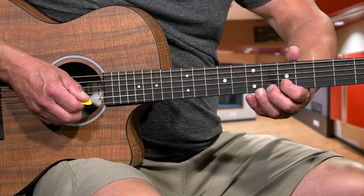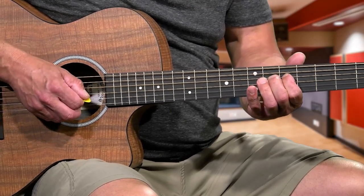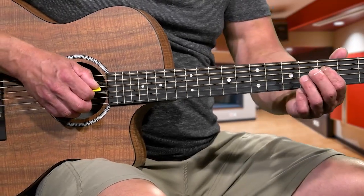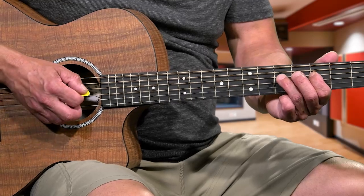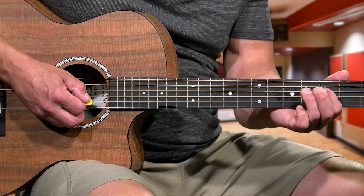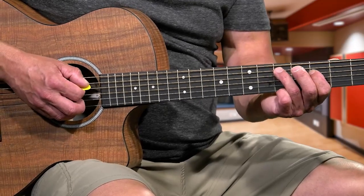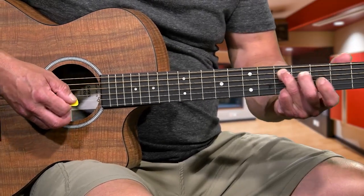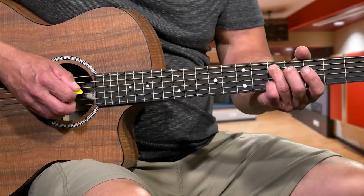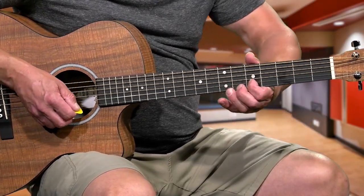From that 5, 6 - then slide right down to the 3rd fret 4th string. Hit that 3rd fret, 3rd finger lands on the 5th fret 4th string, then back down to the 3rd fret 4th string with the 1st finger. Then take your 3rd finger and go over to the 5th string, 5th fret, and slide that out. You don't have to make a big slide - just let it disappear around the 2nd or 3rd fret.